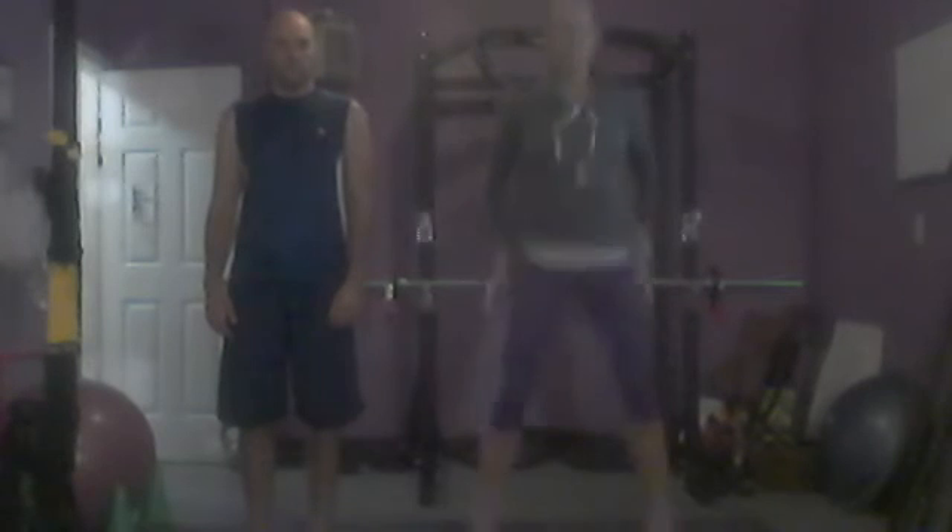You do 10 regular squats. Then you're going to go into 10 jump squats. Then we're going to alternate stepping forward and stepping back into a lunge, 1-1-2-2. Then we jump those for 10, and then we do 10 burpees.